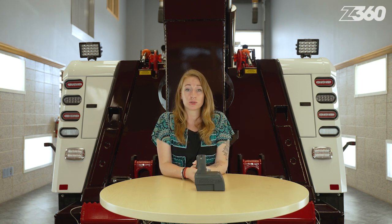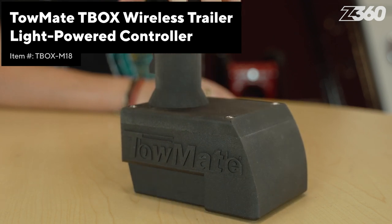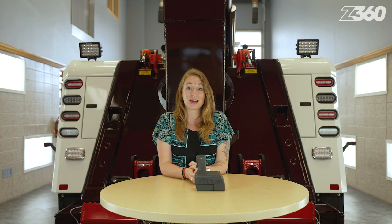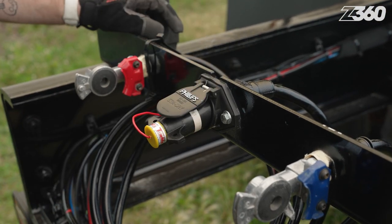Communication is crucial when you're driving. That's why using turn signals is so important, especially when you're towing a trailer. The TowMate T-Box wireless trailer light-powered controller allows you to control the trailer's factory stop, tail, and turn lights. Proudly made in the USA, it has weather-resistant housing and utilizes TowMate's red antenna receiver that you are already accustomed to using.